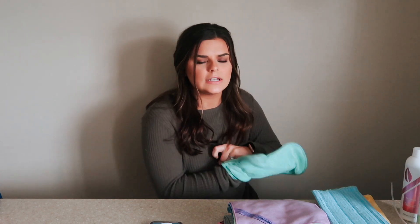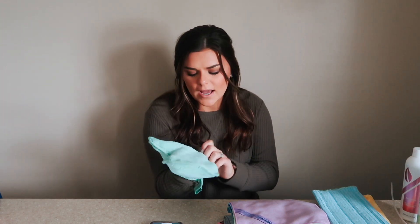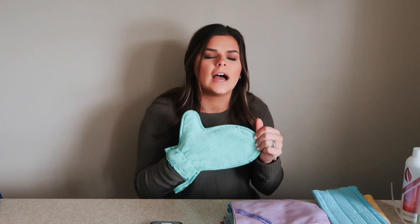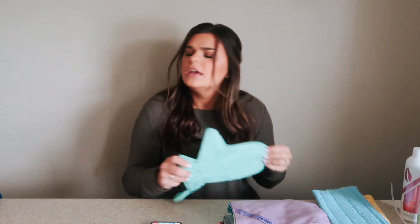Next is my dusting mitt. These come in bright colors, and if you know me, I would not have probably picked bright colors, but this dust mitt is a game changer. I've used one of these before and you literally just put it on and can so easily dust everything. This can be used wet or dry — I use it both ways and don't really have a preference.